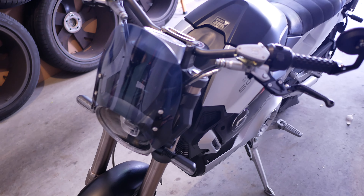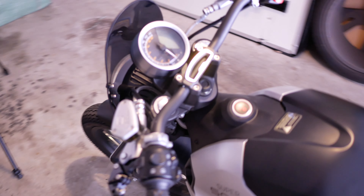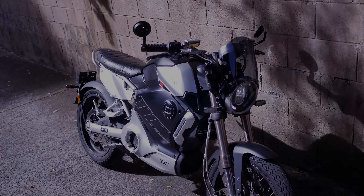And we're done. The tint could have been even darker, but it gives the bike a very clean look and it was a very easy install to do. Well worth the upgrade.